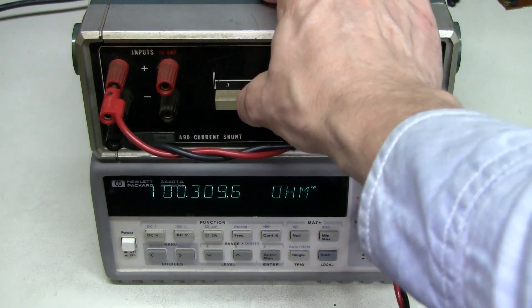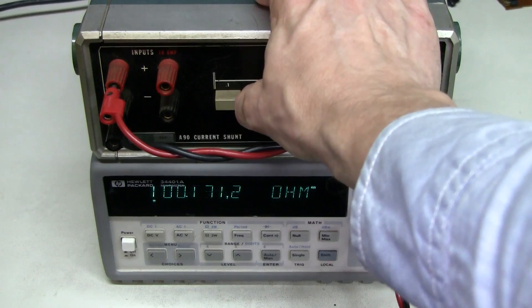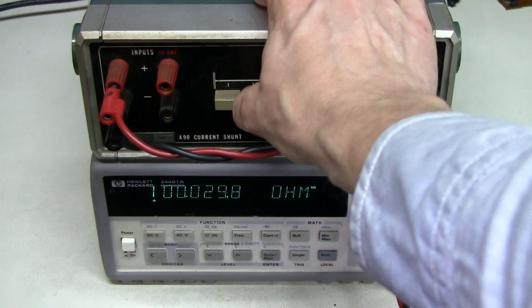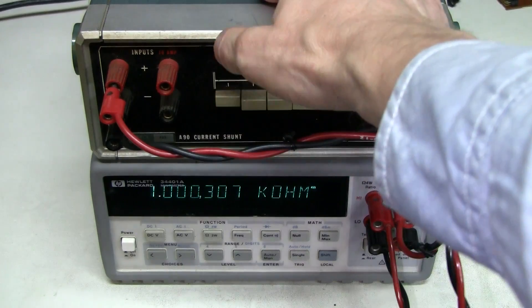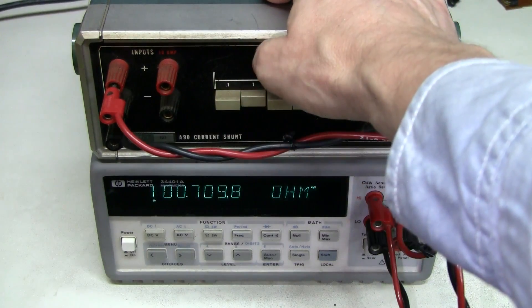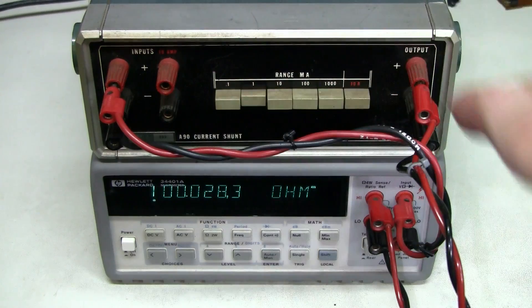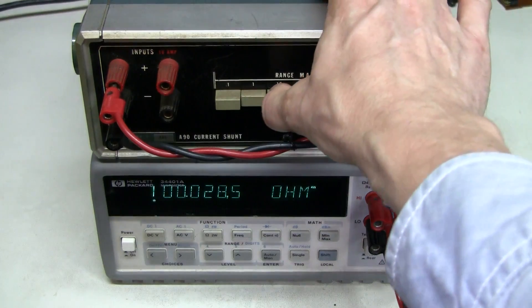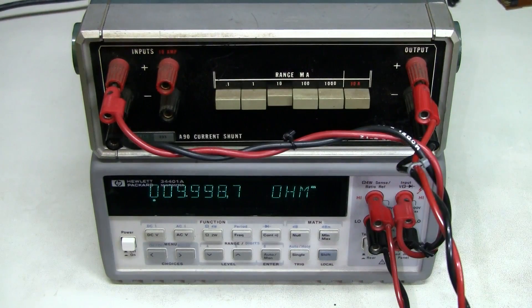Let's see if I wiggle the switch — yeah, the contacts need cleaning. The measurements do appear to be repeatable, but I would clean the contacts anyway.